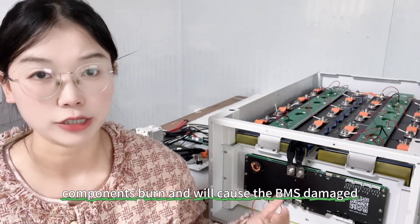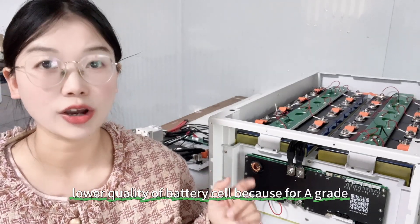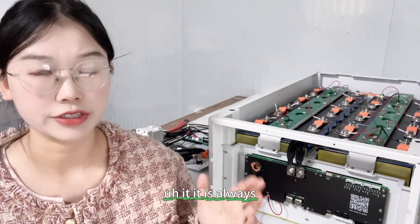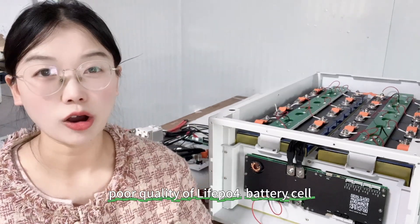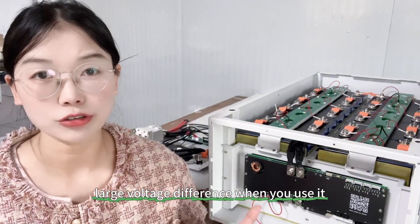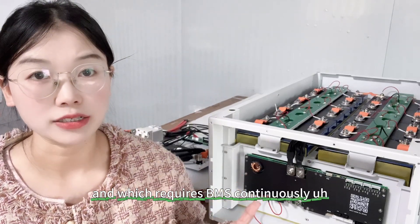That high temperature will cause the BMS electrical components to burn and damage the BMS. Of course, this problem usually occurs with lower quality battery cells, because Grade A lithium battery cells always have very good consistency. Poor quality lithium battery cells will have a very large voltage difference when you're using them.